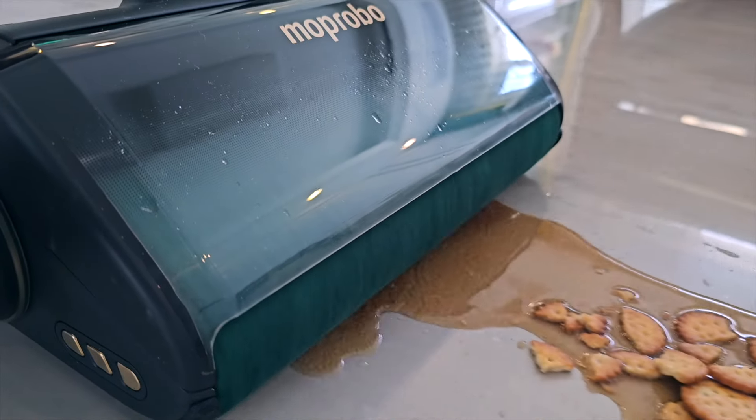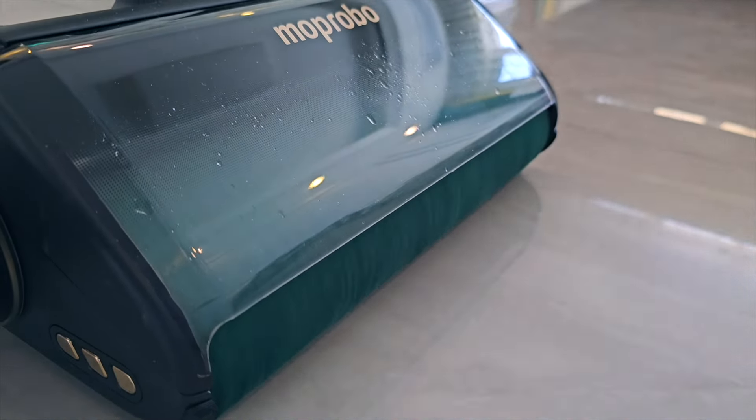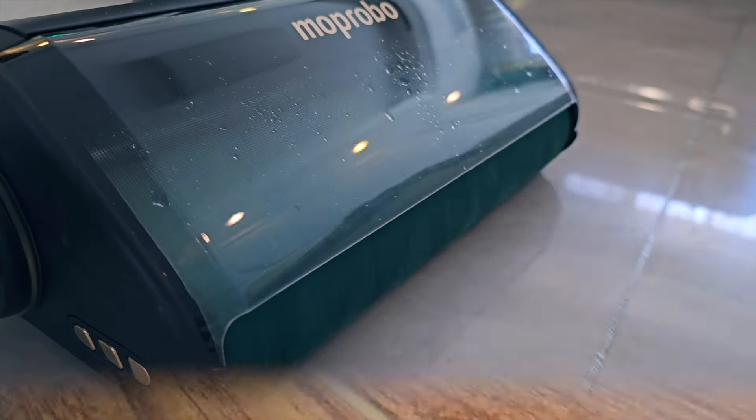My new girlfriend Rachel is a bit messy — she spills, stains, and creates mess on different types of floors, and then I need to clean it. Having this Moprobo One Go Turbo has made my life so easy. Even after just one pass, the performance is so good — there isn't any dust, any debris, no marks at all. Before this I had another wet and dry vacuum cleaner where I had to do two or three passes to clean one mess, but now only one pass and it's clean.